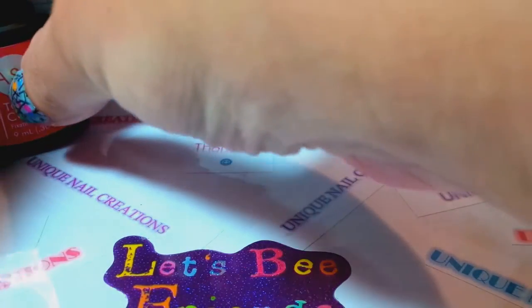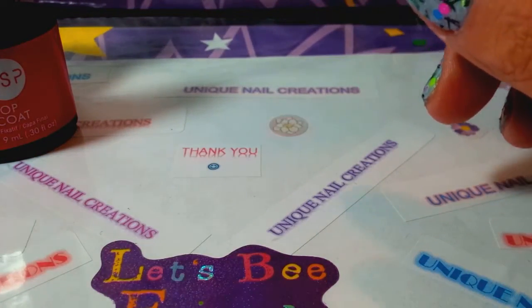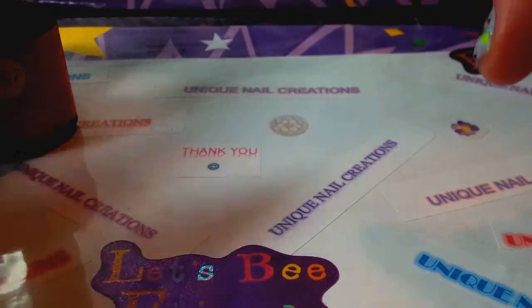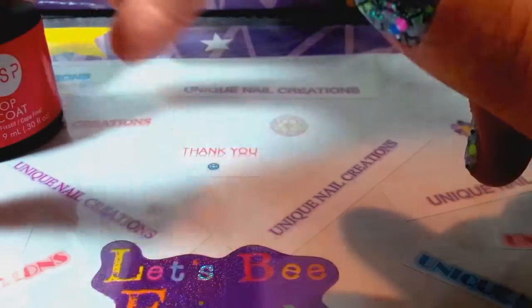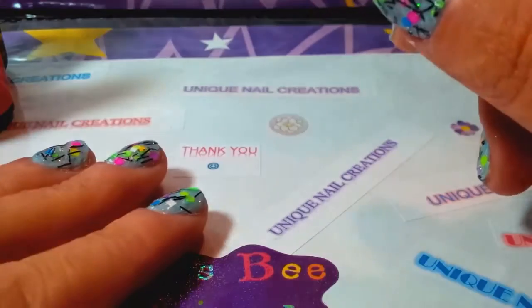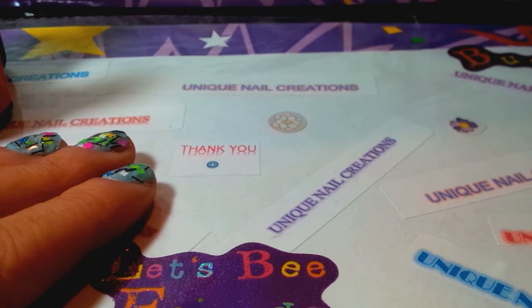Anyway, those are my opinions. I hope I didn't make this video too long — I just wanted to cover that quickly. Leave your comments below and let me know your feelings on different gel top coats. Thanks so much, talk to you guys later!